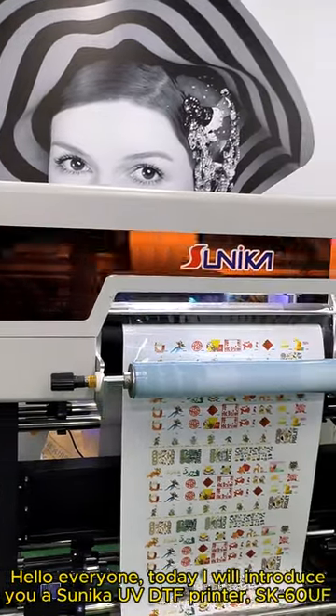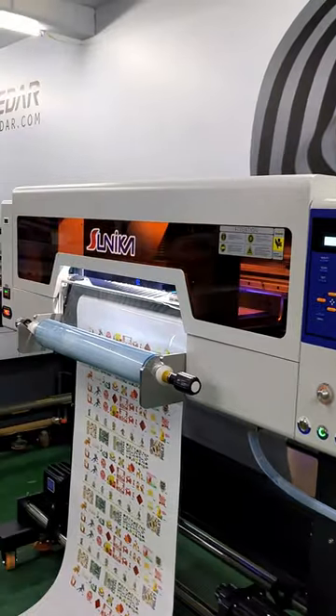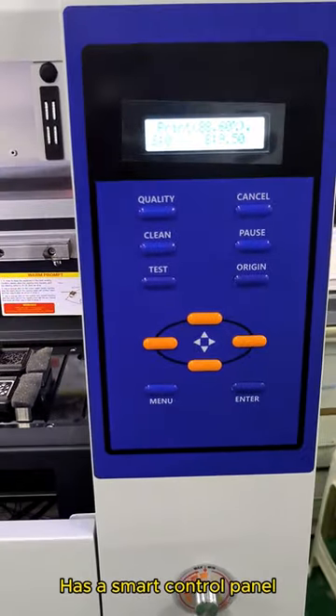Hello everyone, today I will introduce a Sunica UV-DTF printer SK60UF. It has a smart control panel.